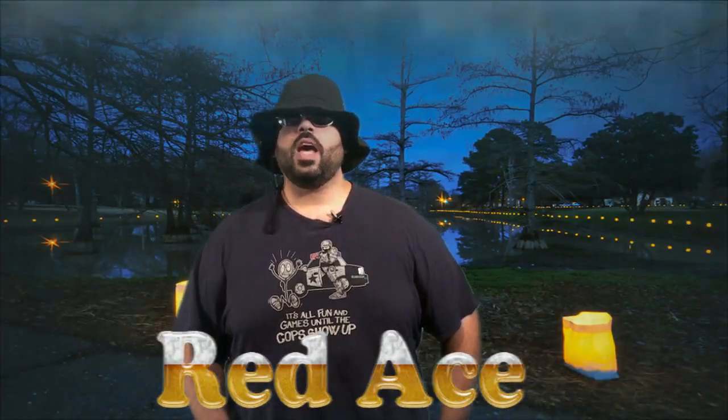What up Red Ace fans, welcome to another edition of the Blue Review. I am your host Red Ace. Let's just get this started.